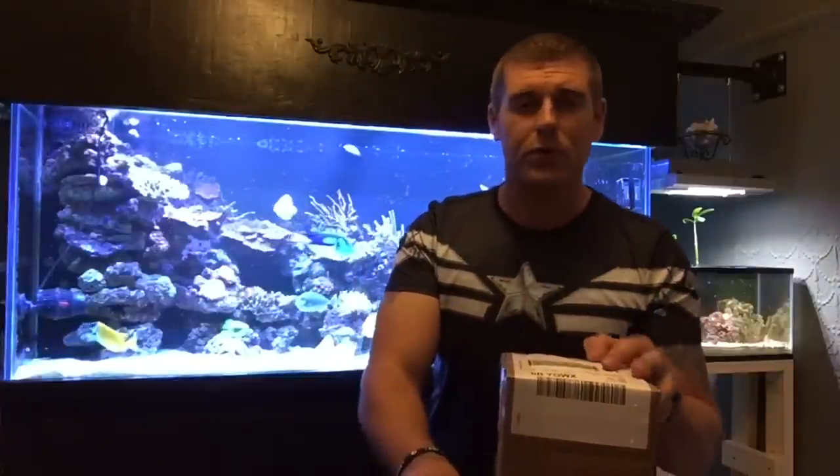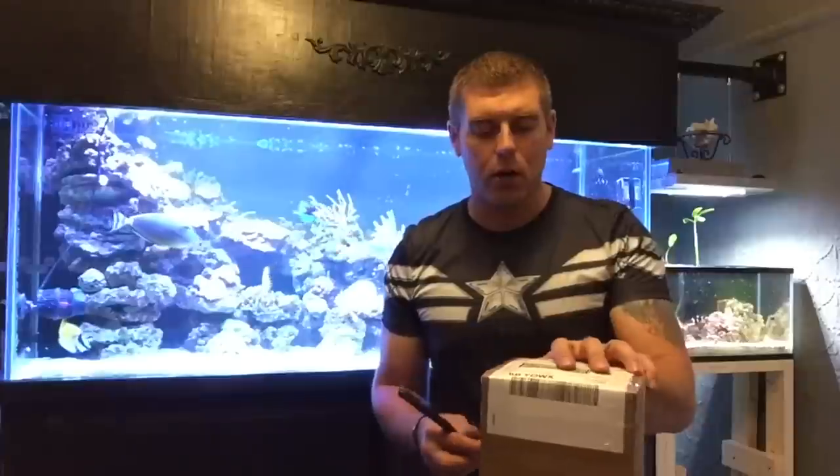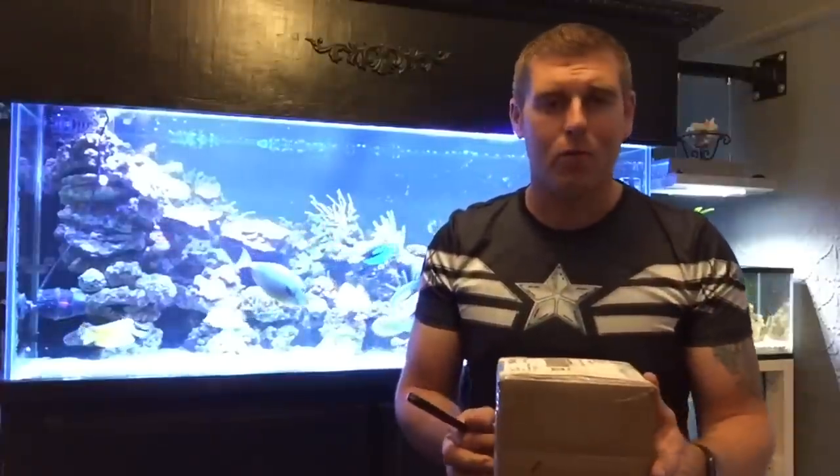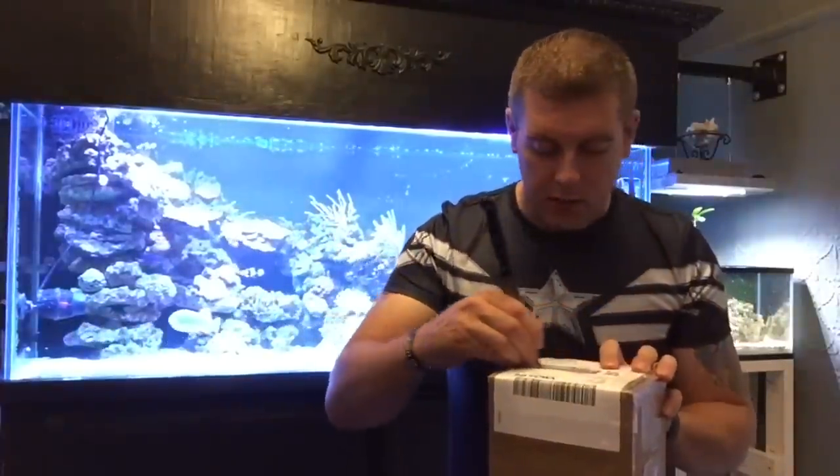I got a bunch of really nice corals from those guys. So we're going to open up this parcel from Kraken's Cove Coral and see how well they packaged it up. I've got my knife — let's start opening it. It's a nice cardboard box, so we're just going to be careful we don't cut any bags or anything.